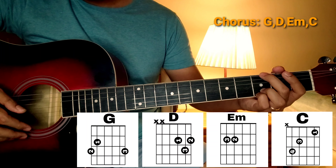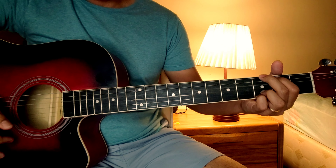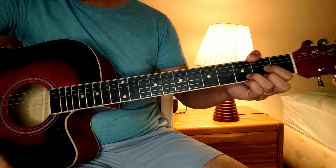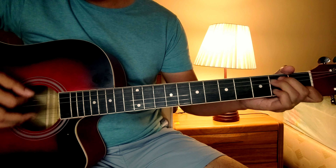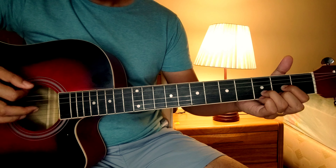Tapos, proceed na tayo sa chorus. So, bali sa chorus, ang mga chords natin ay G, B, E minor, at saka C. So, bali strumming pattern natin ay Down Down Up Up Down Down.